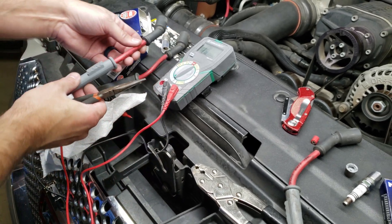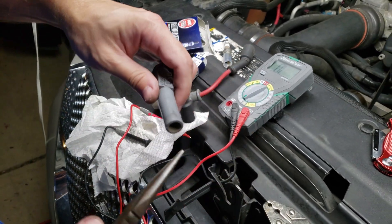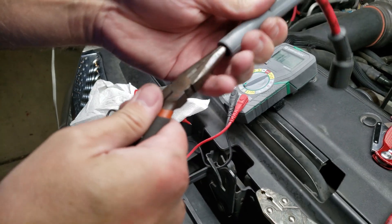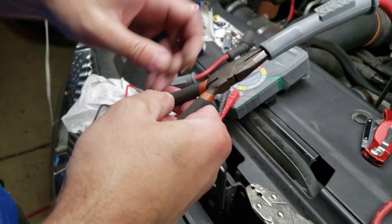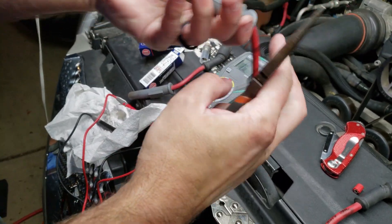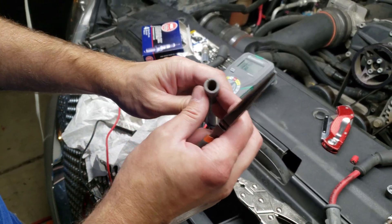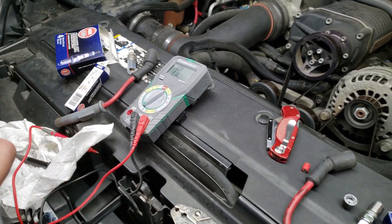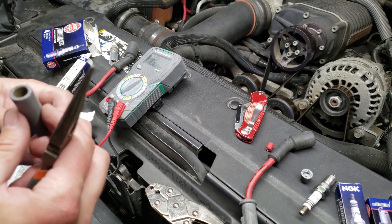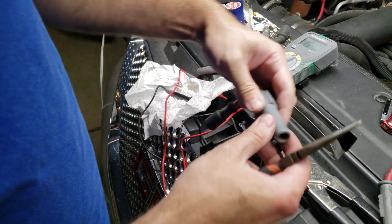The trick to getting this all the way down over the wire is you're going to want to stuff a pair of needle nose pliers down as far as you can, spread them wide, and then hold them open. Then you're just going to push it down until you can grab the connector, hold them tight, and pull it until it pops into position. It only comes so far forward because down in there the rubber insulator gets smaller and that's where it'll stop.